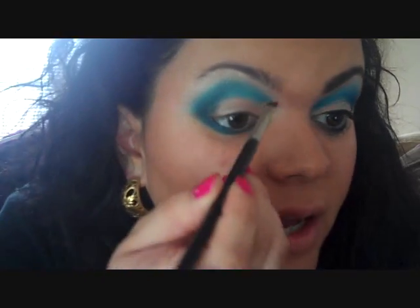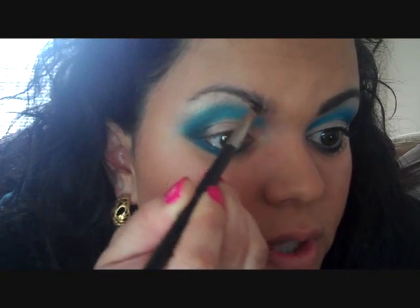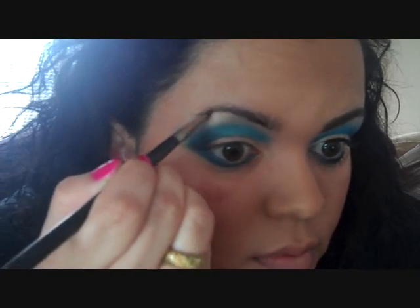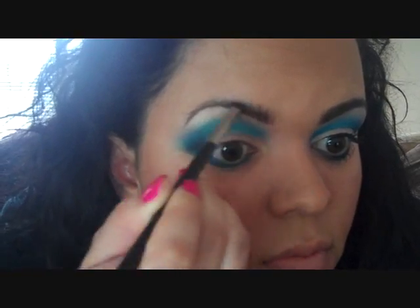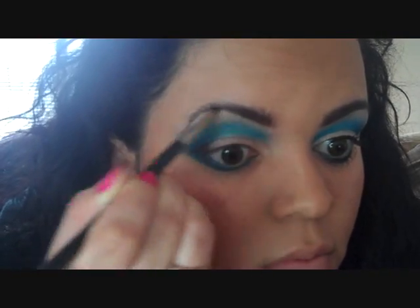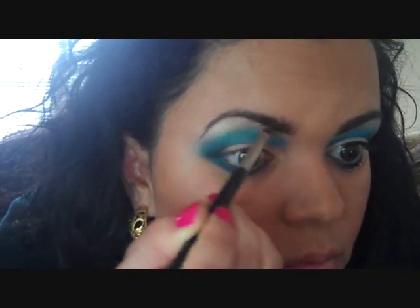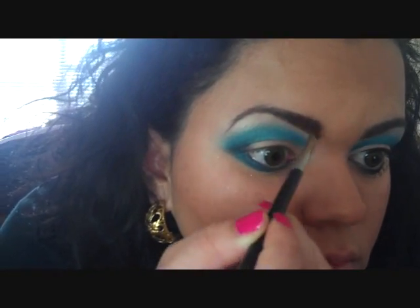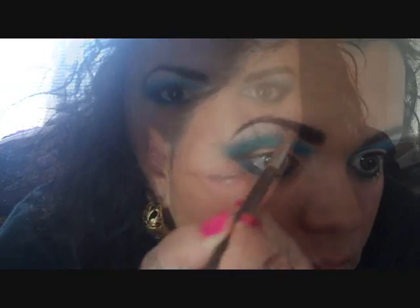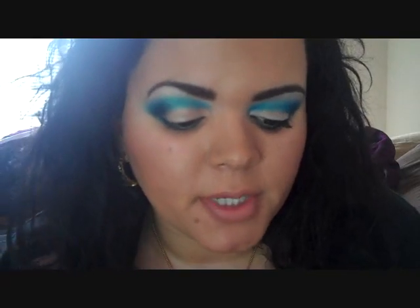A little bit goes a long way with the eyebrow product. So now that I have my eyebrows done, I am going to line my upper lash line before I apply my mascara.